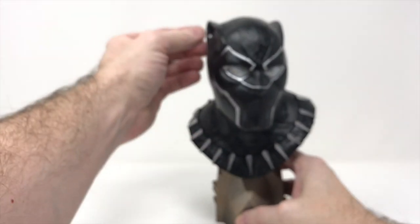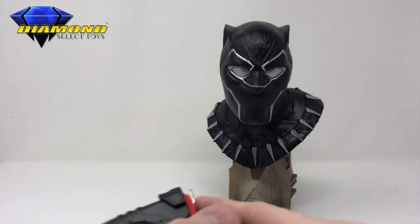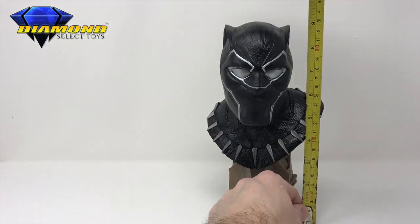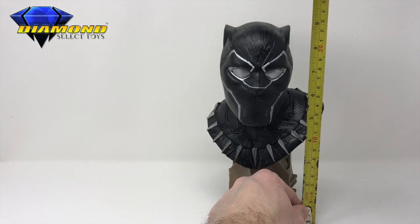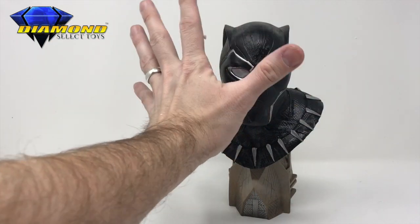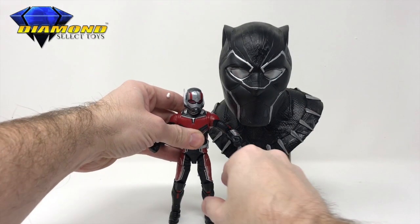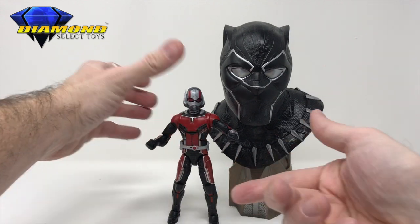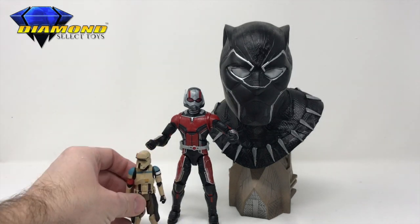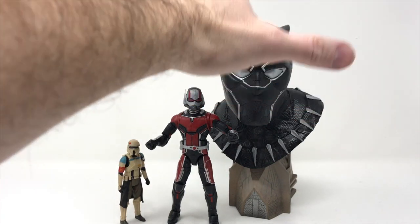I love the building itself — it's a little bit different than the Hulk one we have up on review, a little bit smaller. Size-wise, it's just nine inches from the base to the ear — not bad. Great for putting on the bookshelf, very sturdy. We put it next to an Ant-Man Marvel Legend here, which gives you an idea of display scale. We also have a Star Wars figure at 3.75 inches for additional scale reference of how big T'Challa is.